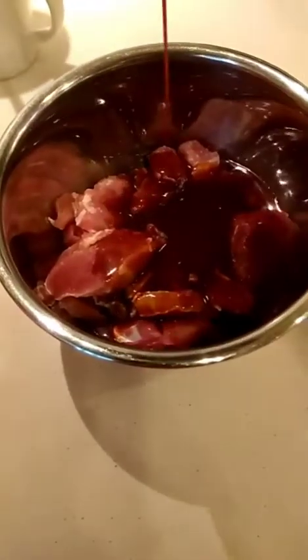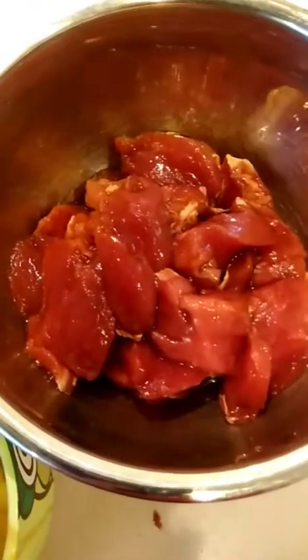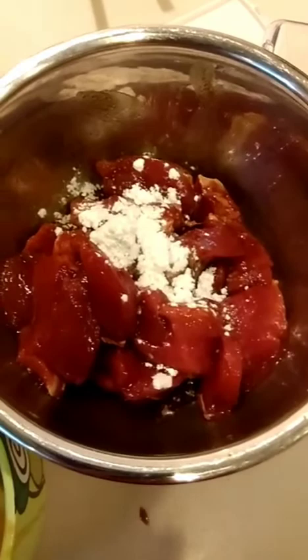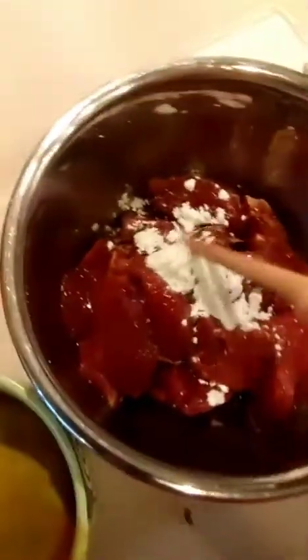Just pour out and mix. Now I'm adding cornstarch. And just mix.